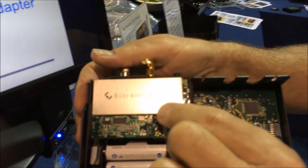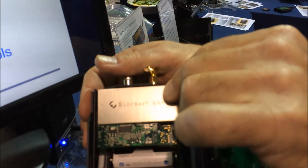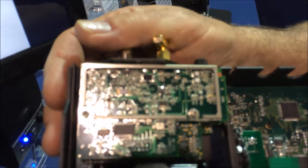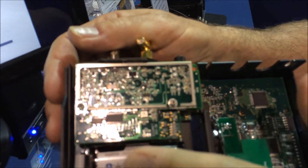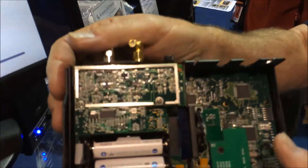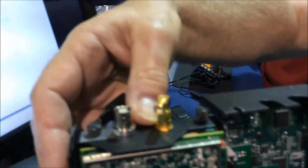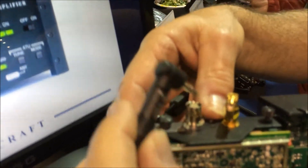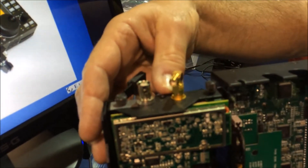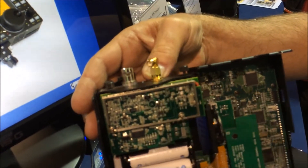Inside, I'll go ahead and pop this off. There's our magic. Now, if you ask the question — where's the PA, where's the power transistor? — that's actually mounted right here to the chassis. This becomes the heat sink. That transistor is right in there.